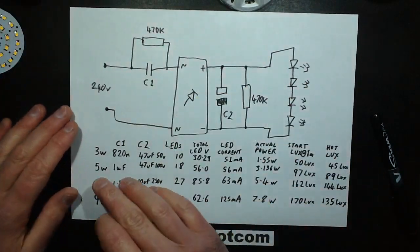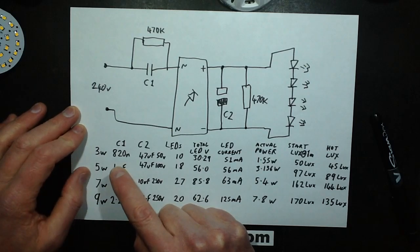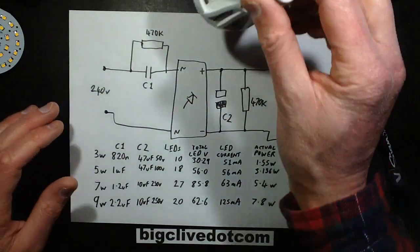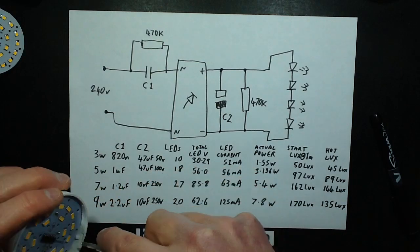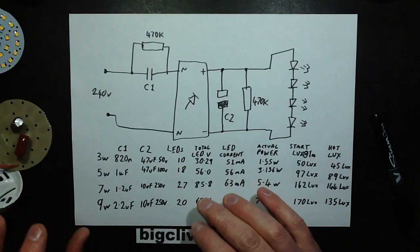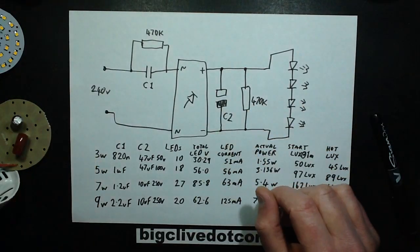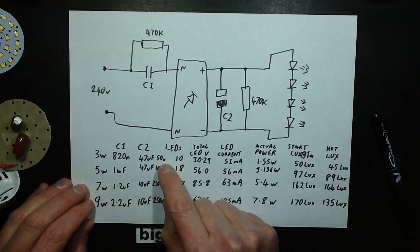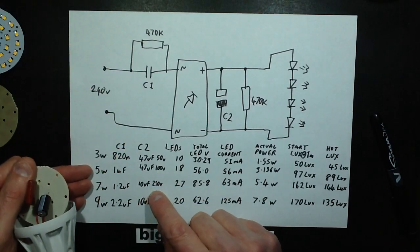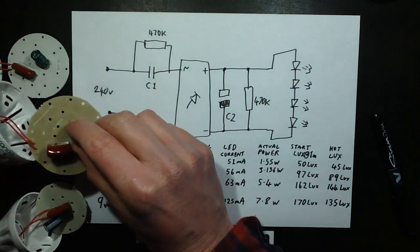The values of the capacitors varied by lamp. The 3-watt lamp had an 820nF capacitor; the 5-watt had a 1µF capacitor — one of the highest I've seen. Then the 7-watt had a 1.2µF, and the 9-watt has a whopping 2.2µF, which is starting to get a bit large for this sort of application. The electrolytics are not rated for open circuit — if the LEDs fail open, the voltage across the capacitor will rise well above its rating and it will probably pop. In the 3-watt it's 47µF 50V; the 5-watt it's 47µF 100V; the 7-watt 10µF 250V; and the 9-watt 10µF 250V.